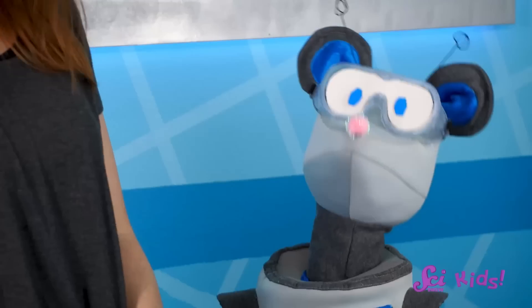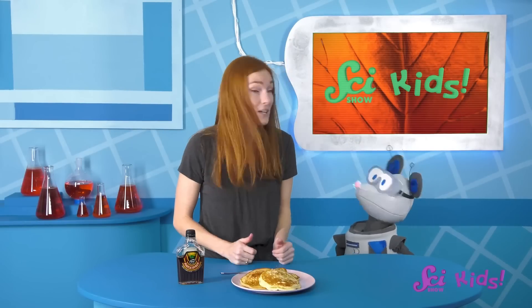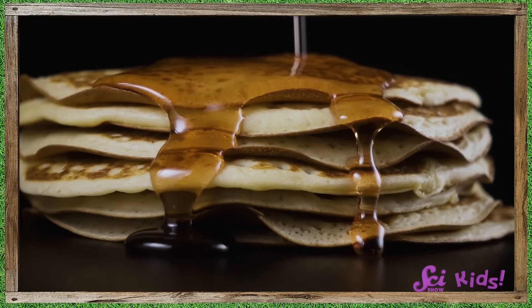Oh, you have a question, buddy? Yeah, that's a really good question! How did they get the maple syrup out of the trees? Making maple syrup is a little more complicated than just scooping syrup out of a tree.